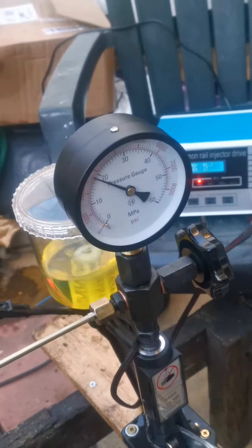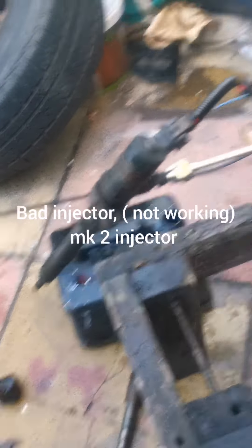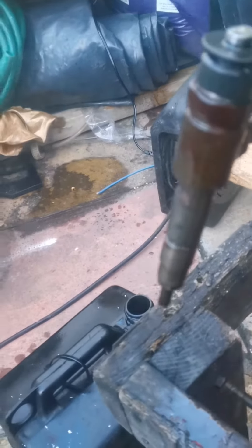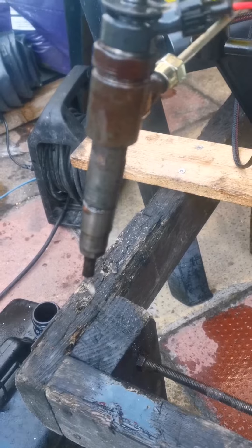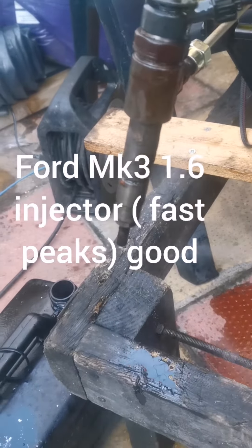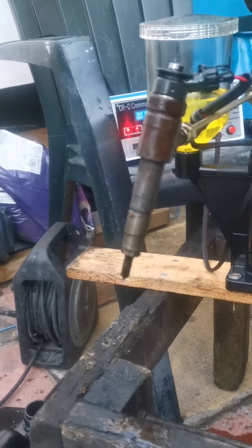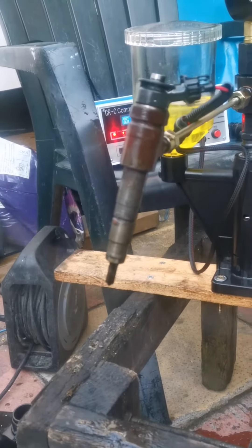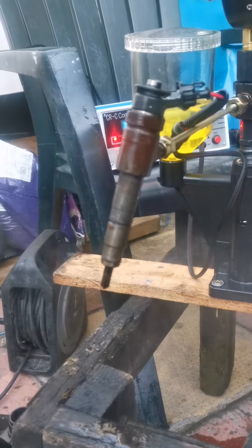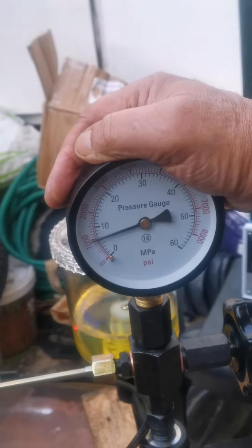This is not working, I think. We put it on the fastest setting now, building up pressure like it comes from the normal common rail. And as you can see, this is a very good injector — you can see the pressure where it knocks off, this is a very good result.